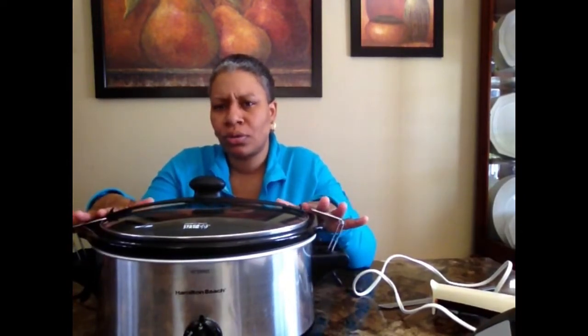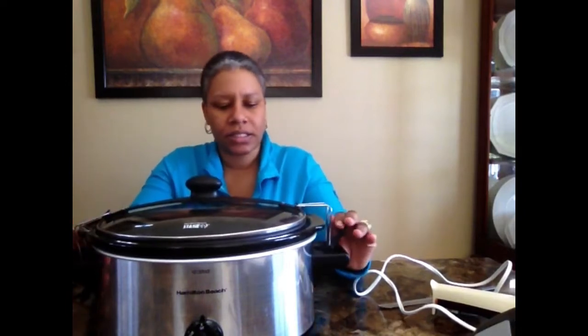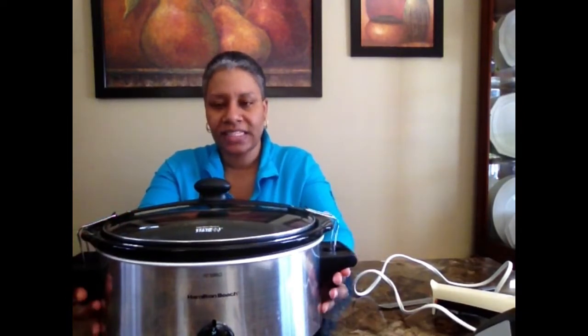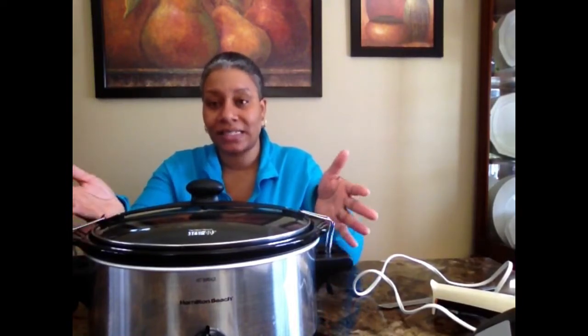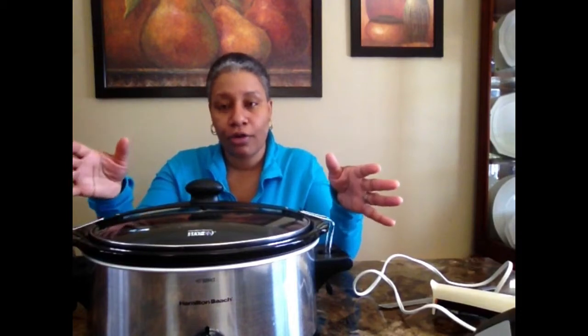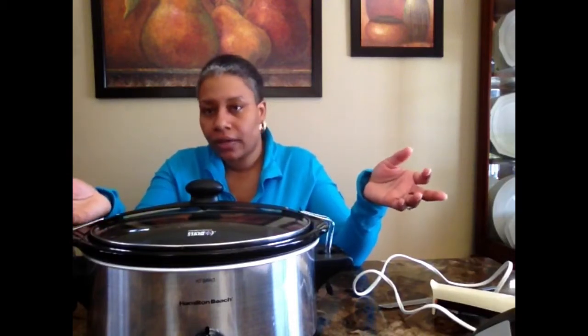My next winter favorite has been our Crock-Pot. I actually have two Crock-Pots. This one here is a Hamilton Beach — I recently got this one about two or three months ago. It has a lid that locks so you can take it on the go, though the insert has to stay inside in order to lock. I've been using this one a lot since it's the one on top in my cabinet. My other one is a Cook's Crock-Pot — I can't tell the difference between them; I haven't noticed one cooks better than the other.